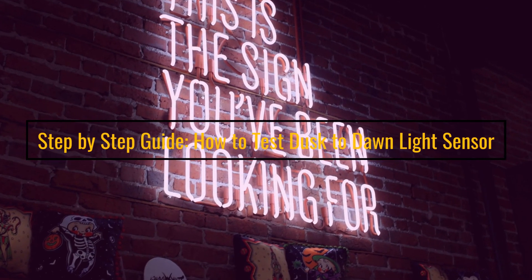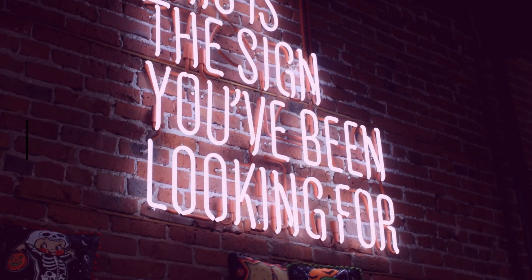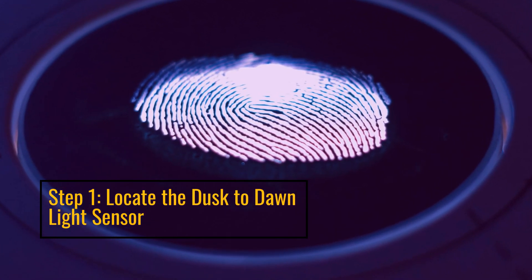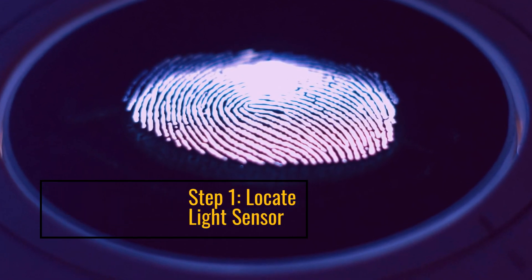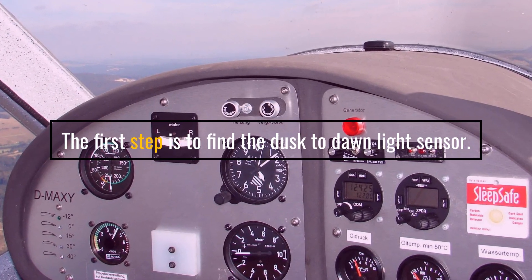Step by Step Guide on how to test Dusk to Dawn Light Sensors. Step 1: Locate the Dusk to Dawn Light Sensor. The first step is to find the Dusk to Dawn Light Sensor.